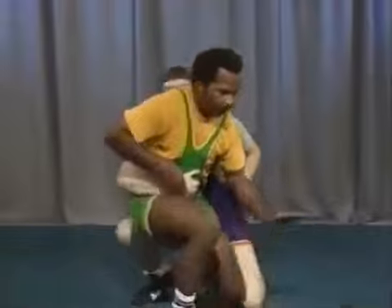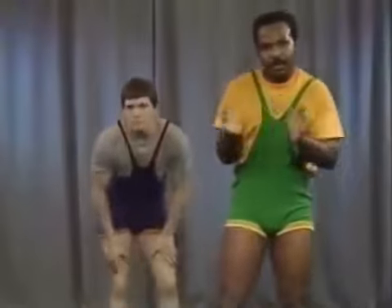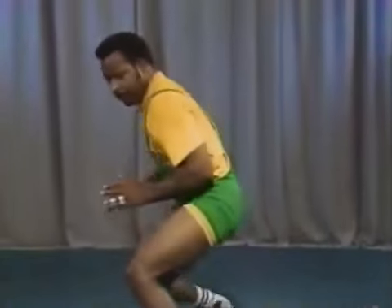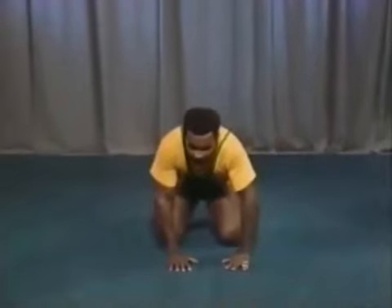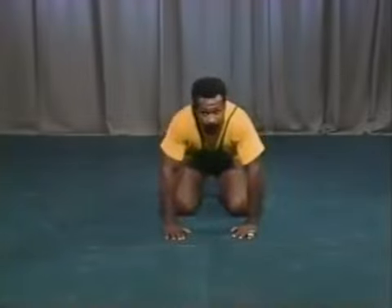The outside and inside stand-ups can be done a number of different ways. Here's a little drill you can work by yourself or with a partner. To work through the inside stand-up motion, work on popping, stepping, and turning. That's inside. The outside: pop, step, and turn. You're learning how to come up with both legs — how to come from either side with a stand-up. From here, just like that. From this side, just like that.